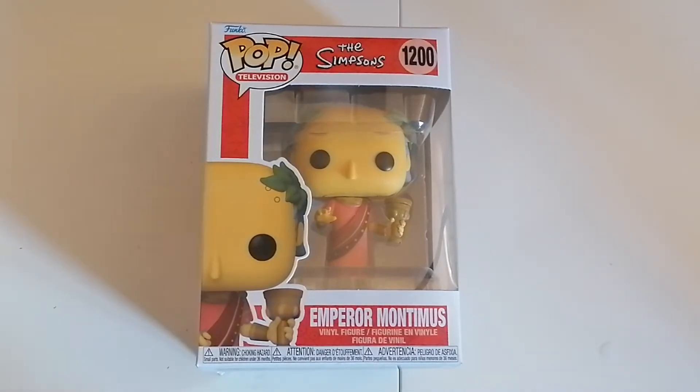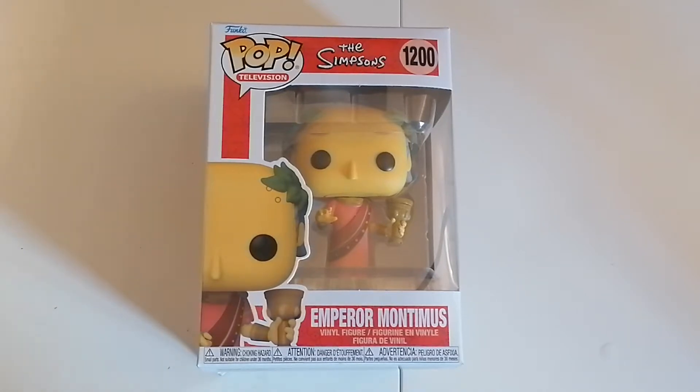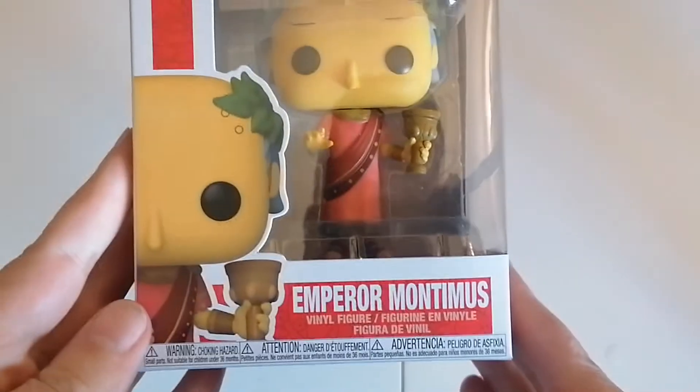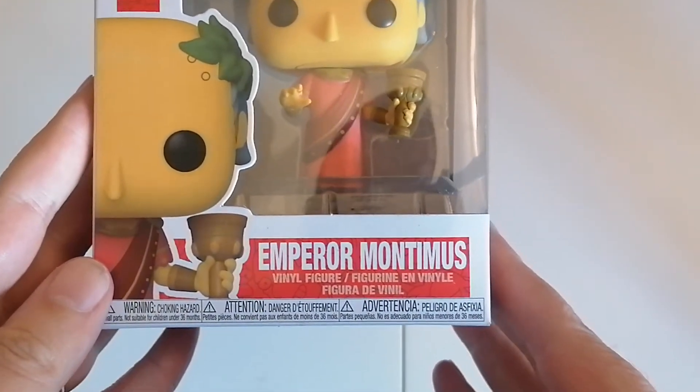Greetings and welcome. Yes, it's me, Steve, the gaming grandpa. Today we're doing another Funko Pop unboxing. This one is from the TV show The Simpsons — Emperor Montezuma.